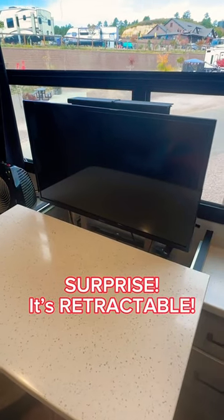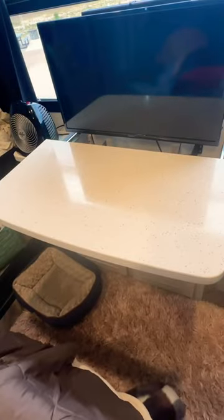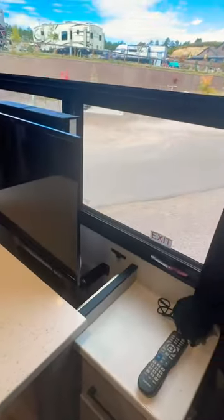I'm going to show you how this TV in our Heartland Cyclone 4006 goes in and out. So this is a desk workspace, but normally you wouldn't have your TV up while you're working.